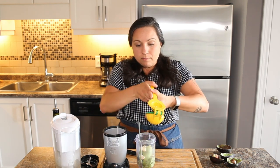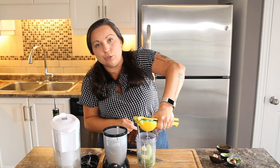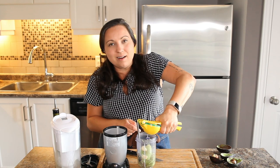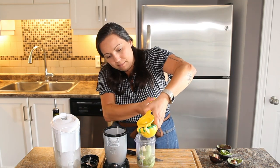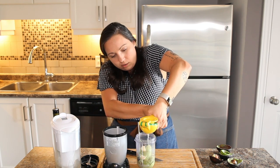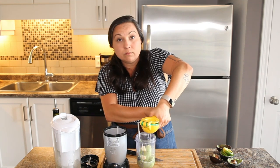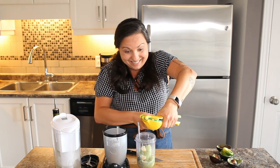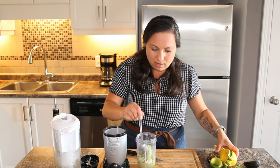Two avocados means two limes. You can't throw the whole lime in there — you actually have to do the juice part, not like the garlic where you throw the whole thing in. I have an abundance of limes in my kitchen this week, so this is also perfect. You're probably wondering, if you have so many limes, why aren't you making margaritas? Well, maybe I already did. Okay — avocados, limes, garlic.